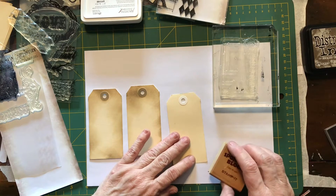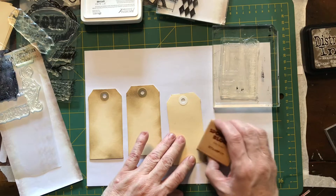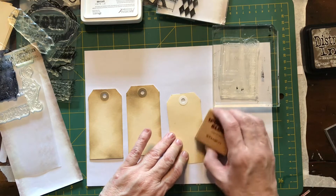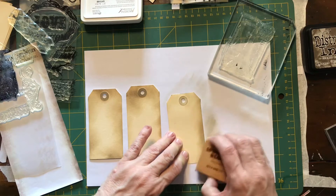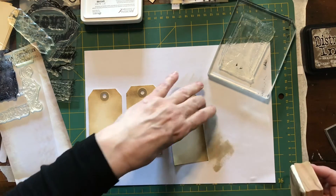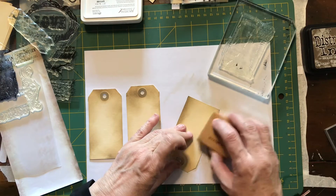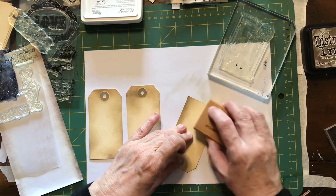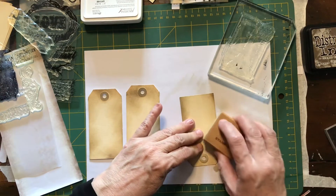I've got a piece of copy paper here. Just start off onto the copy paper first if you want to have a nice sort of edge. If you don't want the mark of the sponge block I'm using to go too much — you don't want to have a big blob — then you start off the edge and just come in.